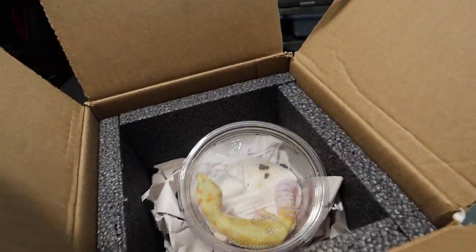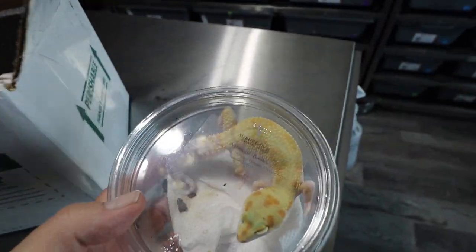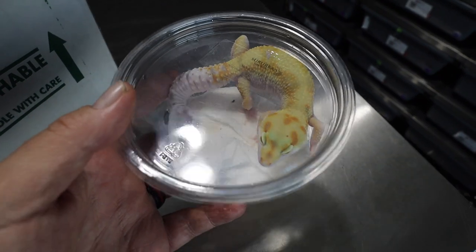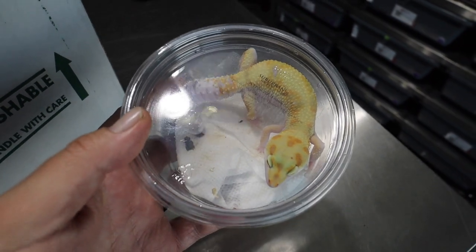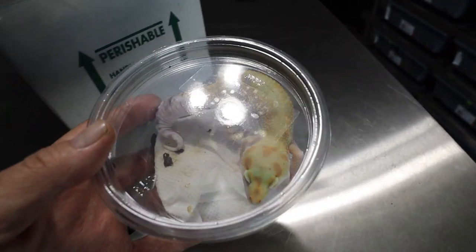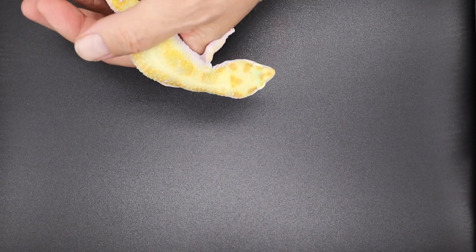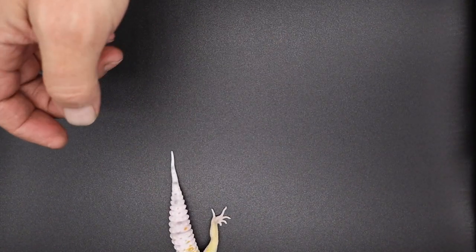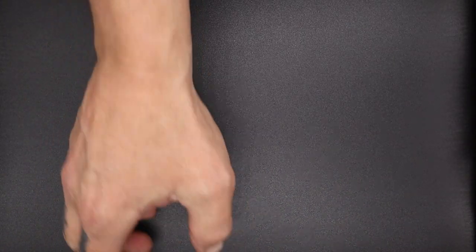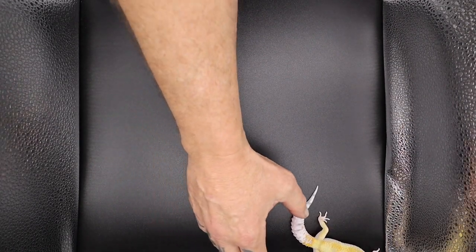Now let's get into this. We're going to have to get the light box out — this little girl, it's hard to see with the glare. She spent an extra day at FedEx; there was a delay in Indy. Let's get the light box out and put her in. And here she is — I still haven't learned how to corral leopard geckos, but let's zoom out.